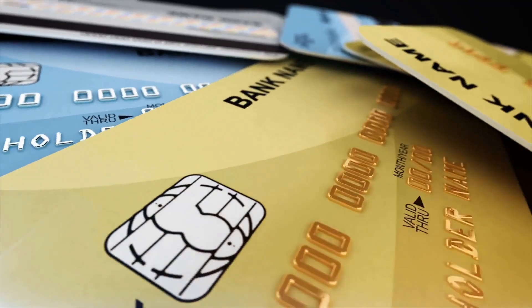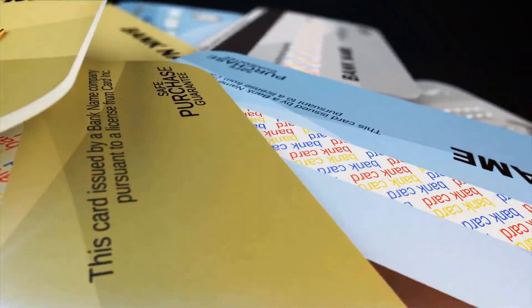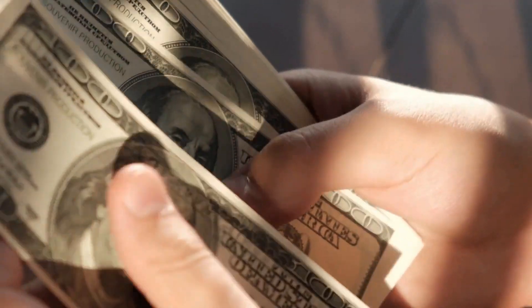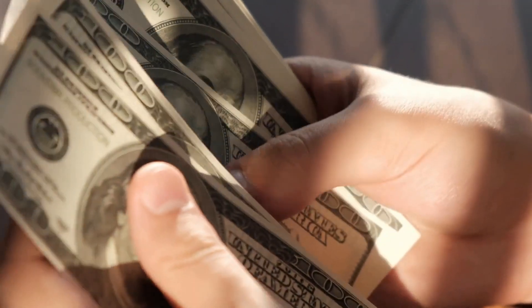Memory storage capacity in a chip card far exceeds the basic magnetic strip credit card. Many smart card designs are hybrid designs that employ chips, magnetic strips, and wireless data transfer.